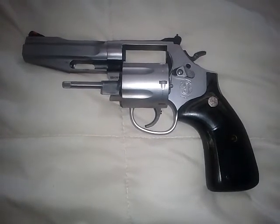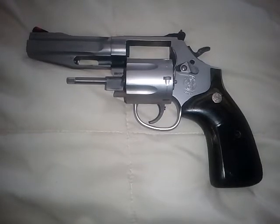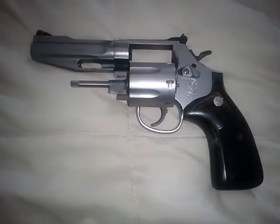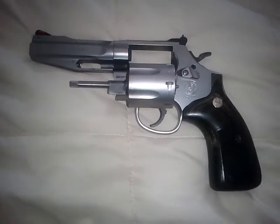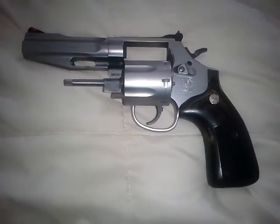This is out of their Pro Series, which is kind of an in-between between their standard production and the Performance Center. This gun just feels amazing in your hand — it's like shaking hands with your best friend. This gun is wonderful.